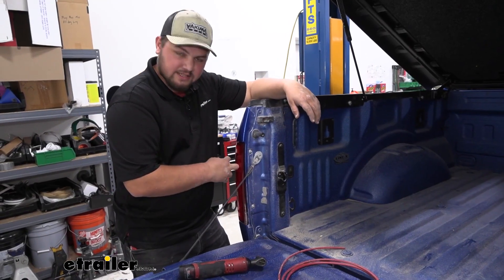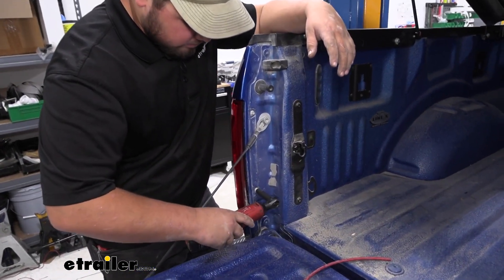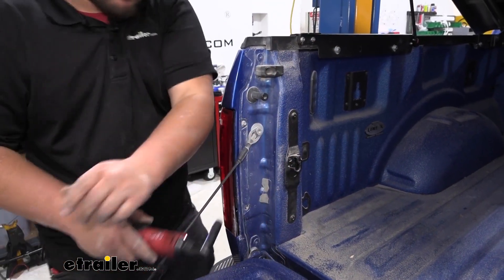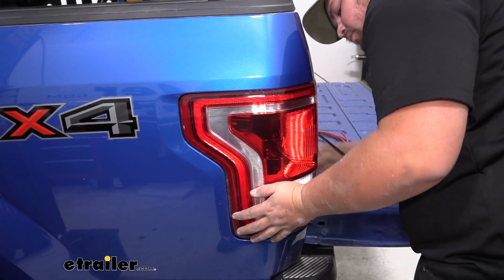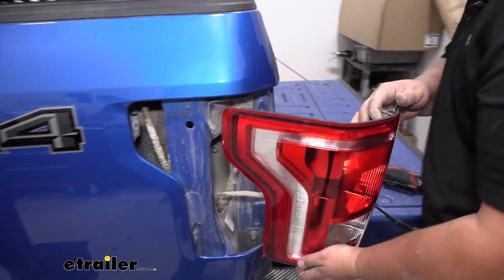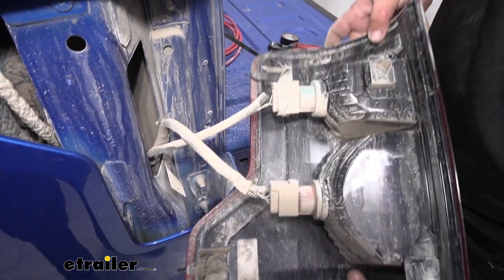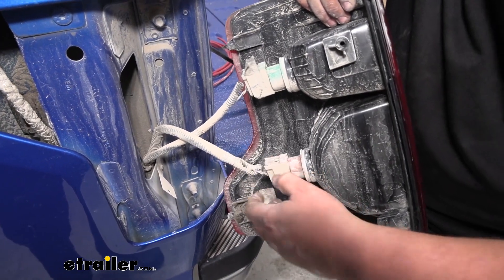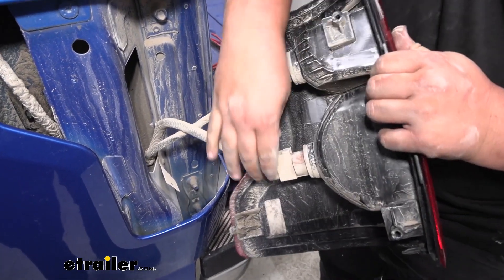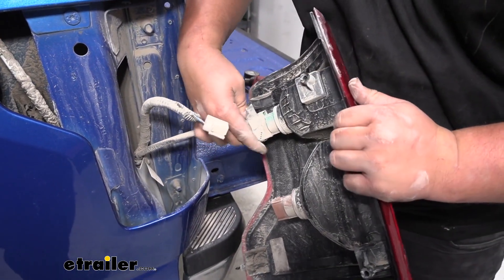We're now ready to remove our tail light assembly. There are going to be two eight millimeter bolts — go ahead and take those out now. Just set those off to the side. We're going to pull straight back; you don't want to pull too hard because we don't want to break any of our plastic clips inside. Now we want to push the tabs in on our tail light. There's a little tab right here — push straight down, wiggle it, and pull it out. Repeat that process for our green connector.